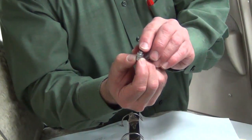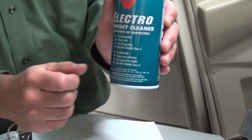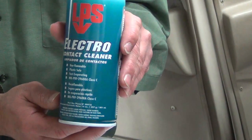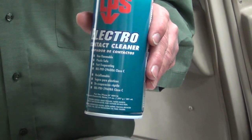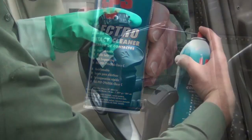This is what the mic switch looks like uninstalled. The aircraft maintenance manual recommends using Electro Contact Cleaner 03116 supplied by LPS Laboratories. An equivalent is any electrical contact cleaner that meets the specifications of MIL-PRF 29608A Class C.